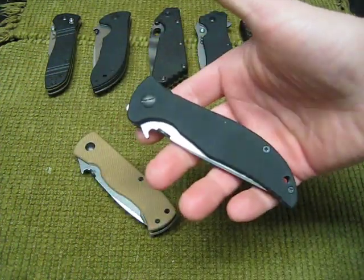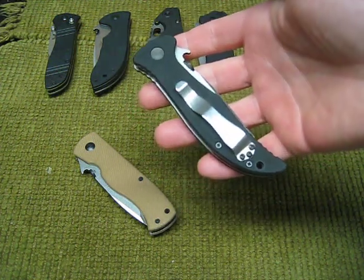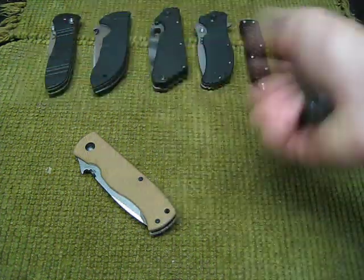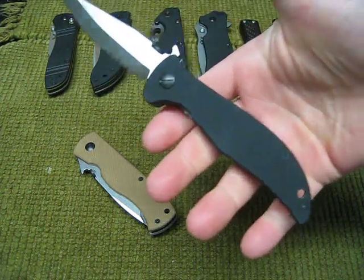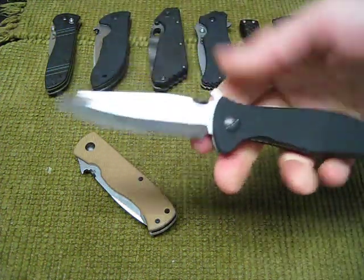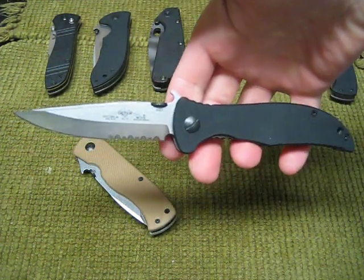I think the first one to catch my eye, though, was the Gentleman Jim. This was such a different design for an Emerson — a slimmer profile. It's definitely a thinner knife if you know Emerson's, but the lock-up in the hand is great.